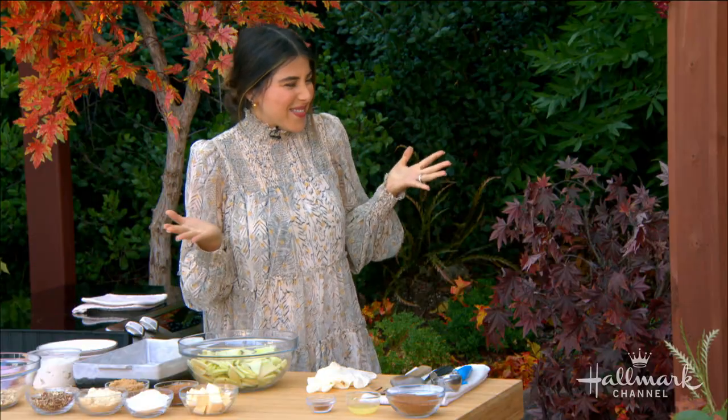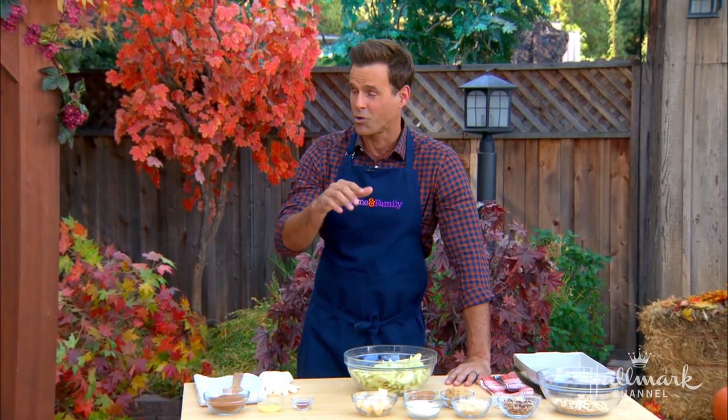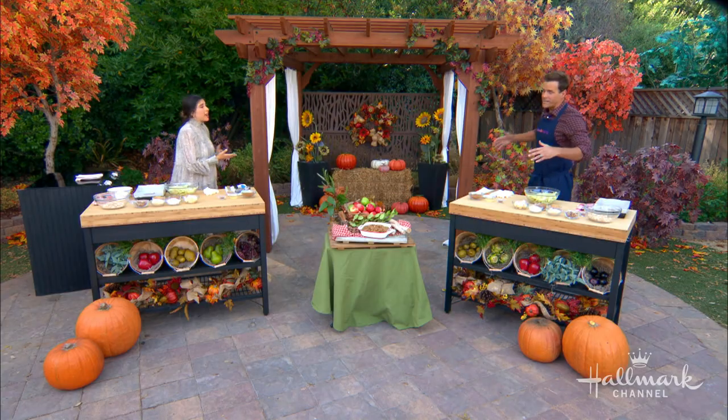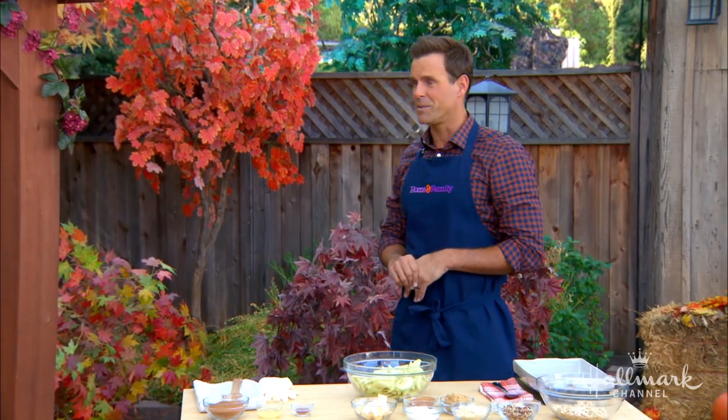Welcome, Daniela. Thank you for having me. Thanks for being here — this is very exciting, everybody. We're excited to be cooking out here in our outdoor kitchen for the first time because our kitchen renovation is well underway, and you are our first guest in this. Isn't this beautiful? This is lovely. You guys did a great job. We did it all for you.